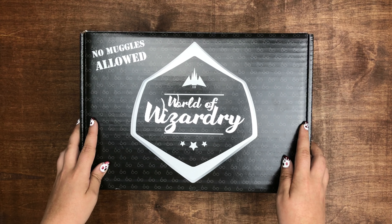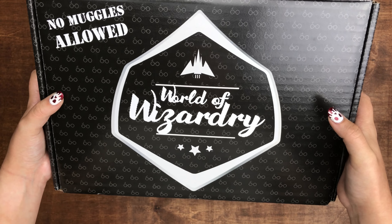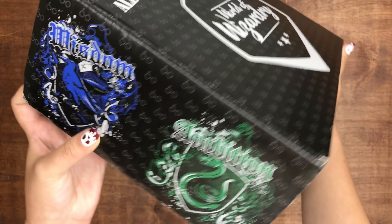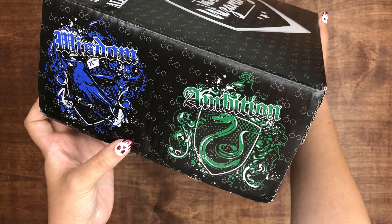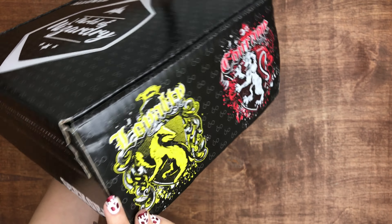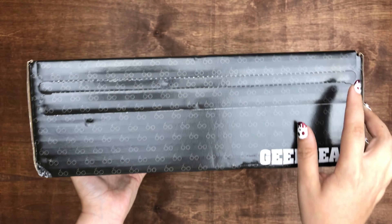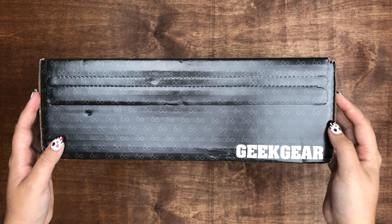They changed the packaging this month, which I'm really into because it's black and I'm into that. It also has Harry's glasses and scar all over the box. Still says the same thing — no muggles allowed, world of wizardry — but on the sides they added the Hogwarts house crest. They used to do this a while ago, but these crests are a lot cooler than those. And I have all the houses. Still have the easy pull tab, thankfully, because that's convenient. I'm really digging the new packaging, Geek Gear.